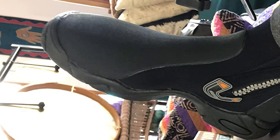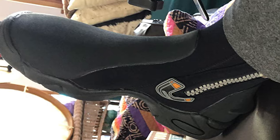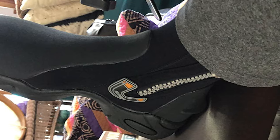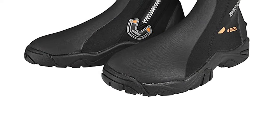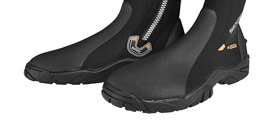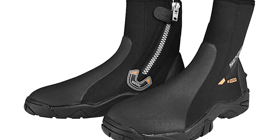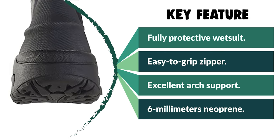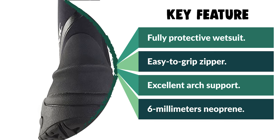The Seac wetsuit dive boots have 6mm thickness and provide excellent protection with a rigidly molded high-grip sole that is extremely impenetrable. These boots also feature excellent arch support and a heel air bubble that helps reduce stress. They're easy to get in and out of thanks to an easy-to-grip zipper and reinforced hook-and-loop closure. These cold water boots can handle water temperatures of 50 to 60 degrees Fahrenheit. Founded in Italy in 1971, Seac proudly continues to produce high-quality diving gear, with every product individually verified and tested.